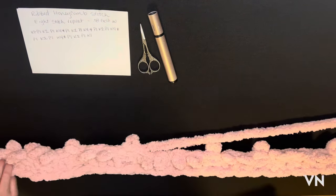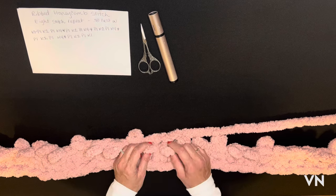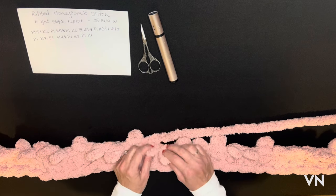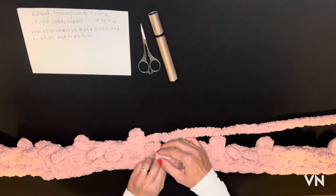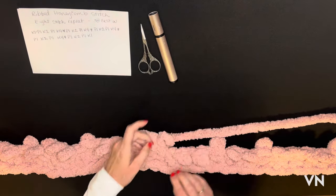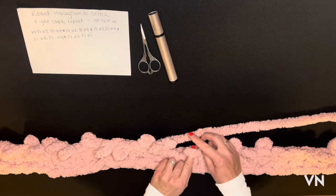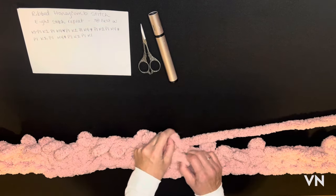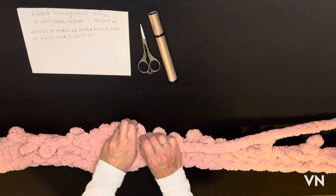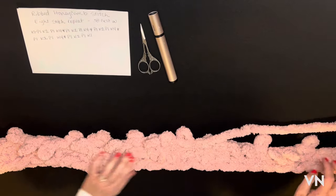Here we go again with the four stitches for the honeycomb. It's really easy to get once you learn it — thanks to my friend Deb who taught me this. Knit the second one first, then the first one knit behind. Then the fourth stitch knit first and the third stitch knit over the fourth. Then purl, knit two, purl, and we're back to the honeycomb.